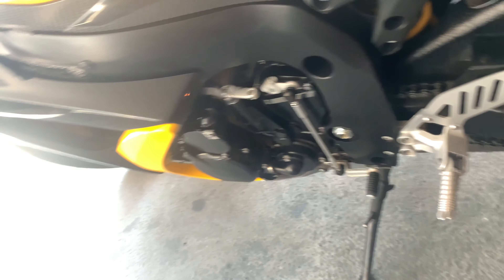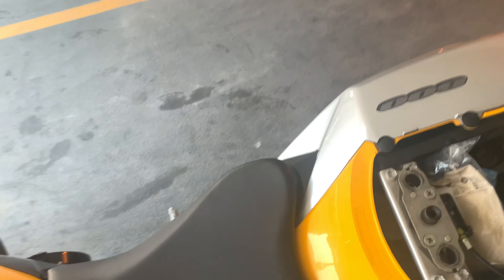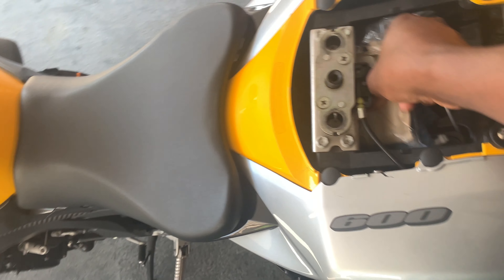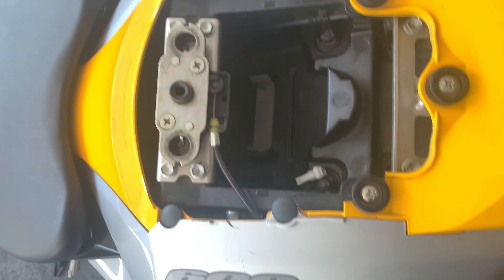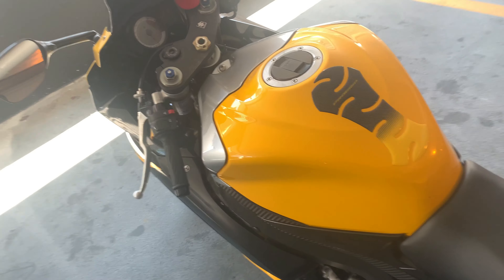What I really like about this bike compared to my Ninja is they have way more storage space under here. You can store a kit and everything under there. I like that about it.